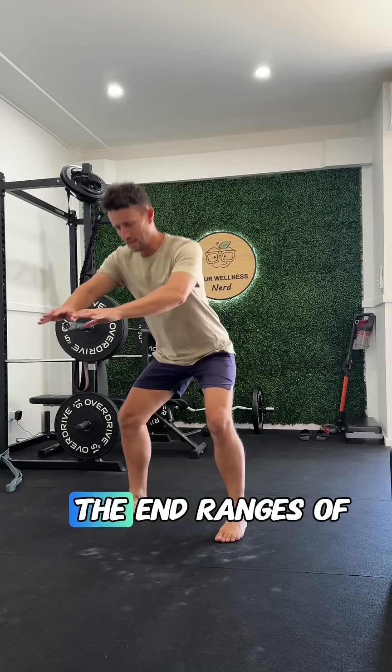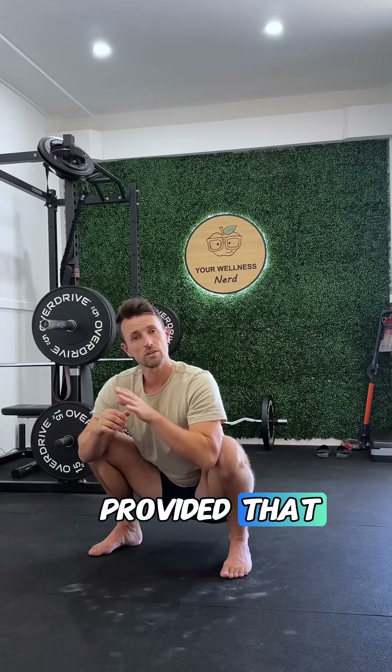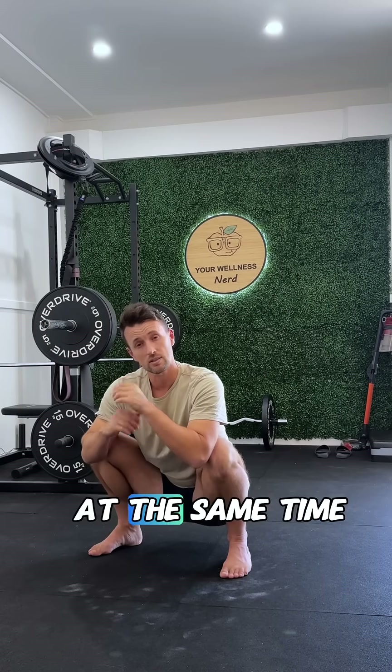And as always, we shouldn't fear the end ranges of our basic range of motion, provided that we're working on those broader mechanics at the same time.